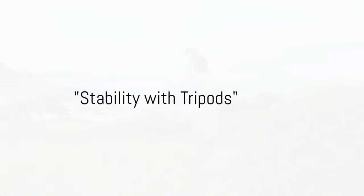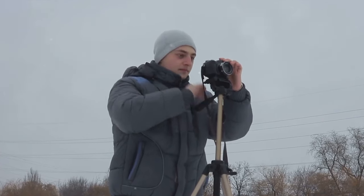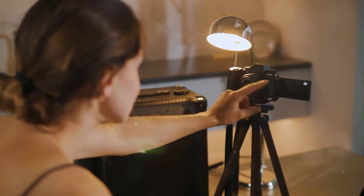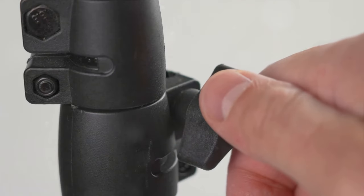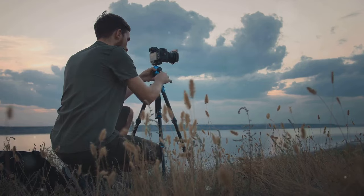Our next essential accessory is the trusty tripod. Tripods do more than just hold your camera — they offer a stable platform that can significantly improve the sharpness and depth of your images. Imagine you're shooting a beautiful sunset or capturing the movement of stars across the night sky. These shots require long exposure times, and without a stable platform, your photos can end up blurry. But with a tripod, you can slow things down, use a lower ISO for less noise, and a smaller aperture for greater depth of field.